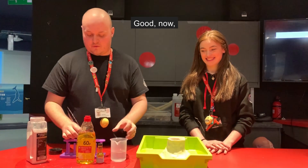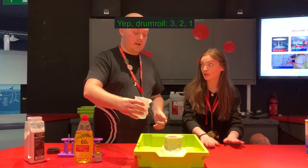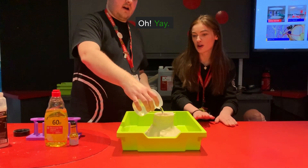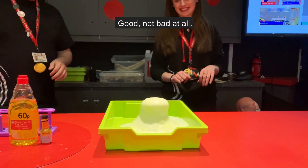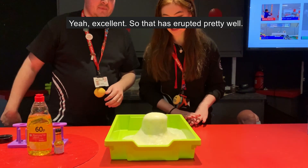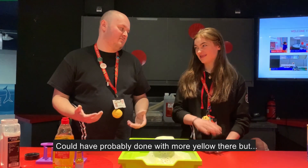That'll do. Now, are we prepared for the eruption? Drum roll — three, two, one! Very good, not bad at all. So that has erupted pretty well. We probably could have done with a bit more yellow there, but white's gone up. Excellent.